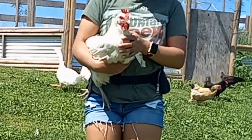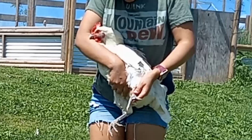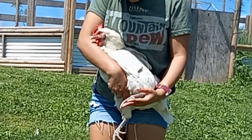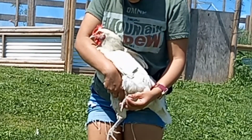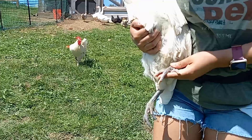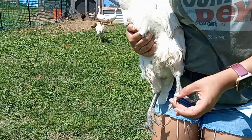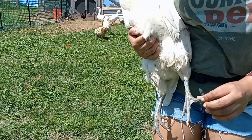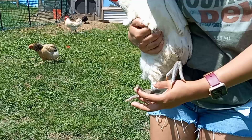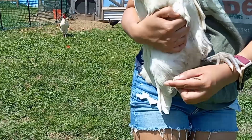Here is one of our surviving American Bresse hens. You can see the bright blue legs. Notice this toe — it points outward when it should be straight like the other one. This one curves the wrong way. This is common for this breed to have, and this hen also does it on the exact opposite toe.